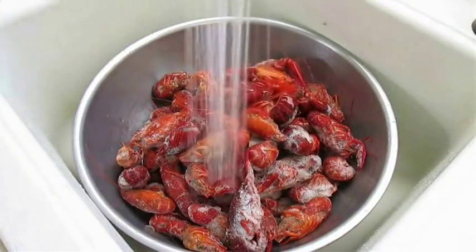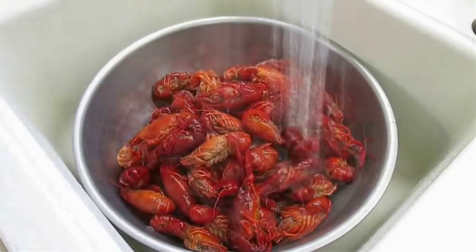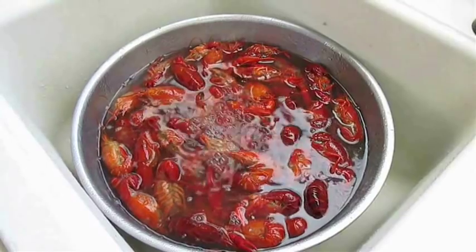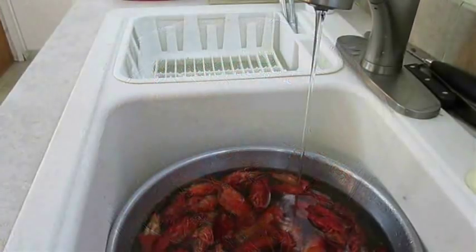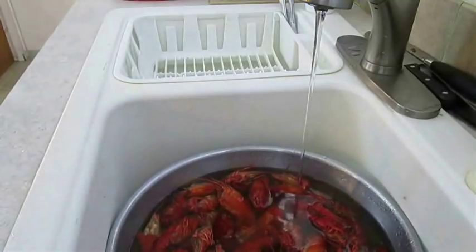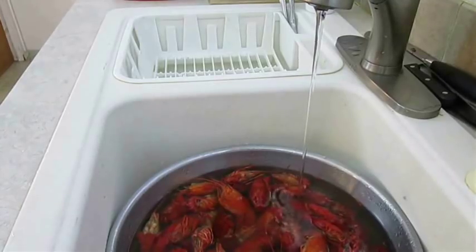Run some cold water right over the top of the crawfish and fill up the entire bowl so they can start thawing. These are like little ice cubes, so it's not sanitary to not leave some running water into the bowl while they thaw. This keeps you free from bacteria and tends to thaw the crawfish much quicker.